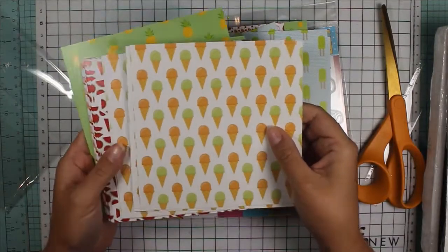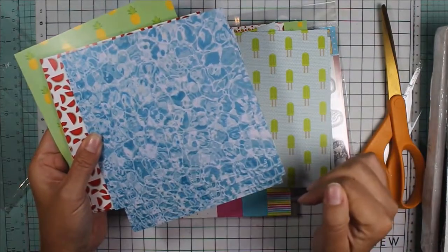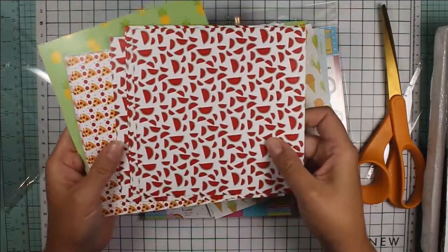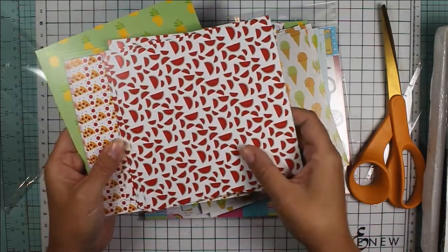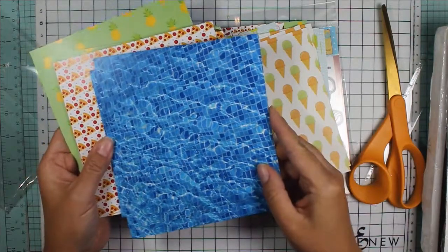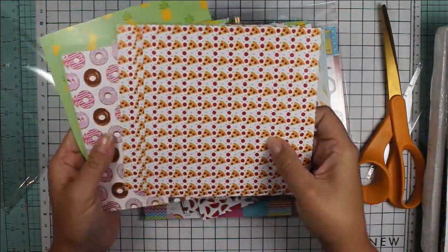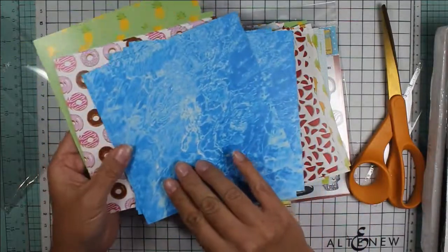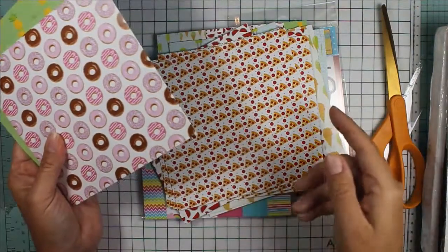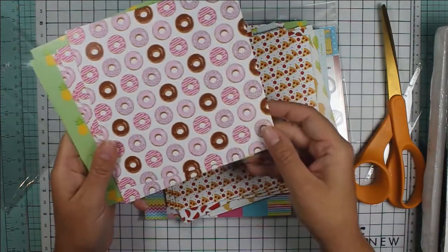We've got some ice cream cones, and on the back we have that type of water reflection paper. Then we have some watermelon paper, and you can see here it would create a nice pool scene. And some pizza paper, which is really cute, and some more water. I like how you get a lot of pages of each design so that you're not afraid to cut into your paper.